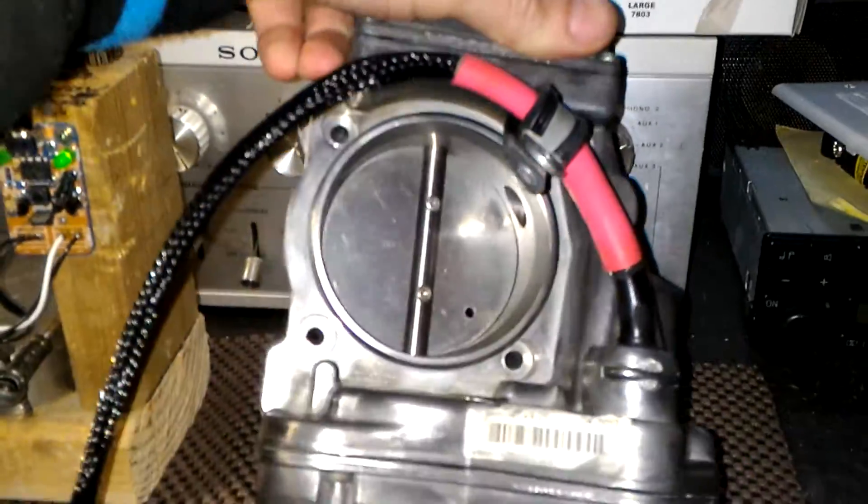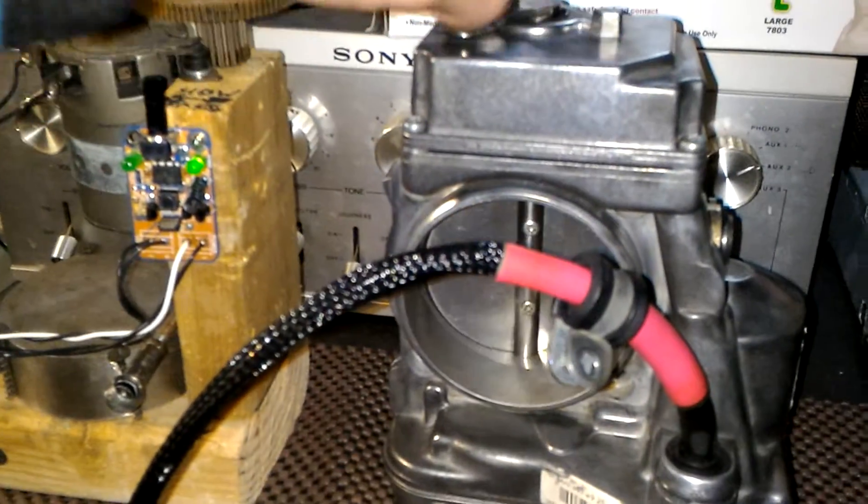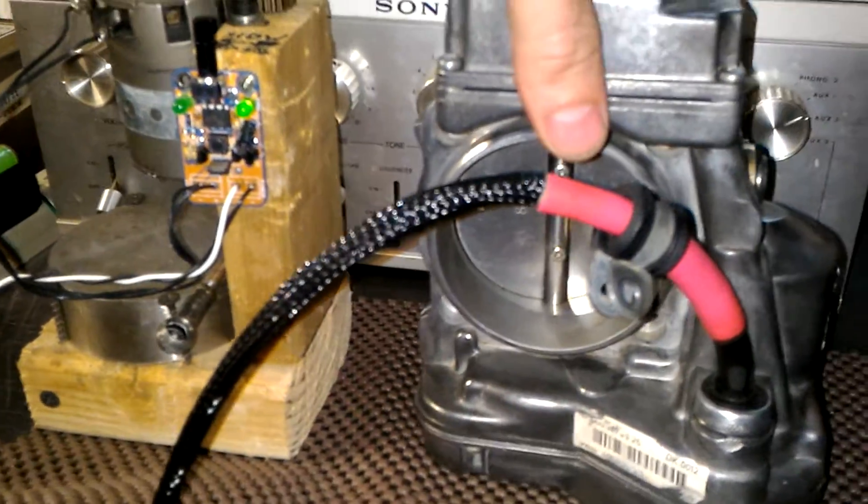So other than that, again, this is how it cleaned up. And it's been energized for quite a long time. It's been working fine, and I have no problems with it.